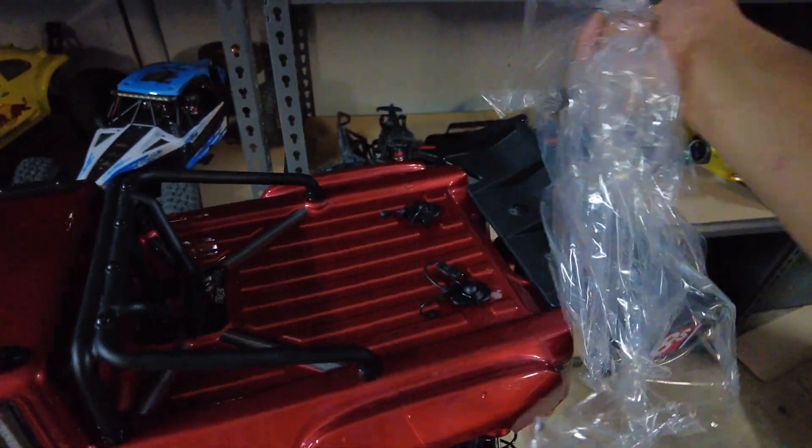Another thing I'll do is change the shock oil to 30-weight. I had a recommendation from a YouTuber, RC Enthusiast — thanks for recommending this. A few people have bent their shock shaft from hard landings, and apparently if you change your shock oil to a lighter weight — I think what's in there is maybe 45-weight, I'm not sure — that should help prevent it. All right, let's get to it.